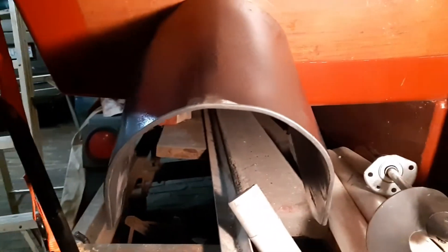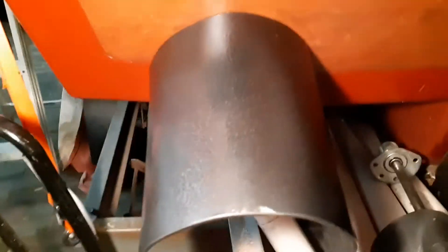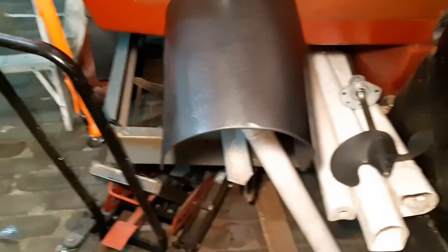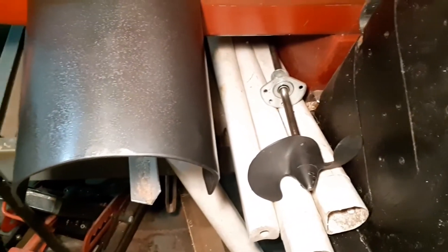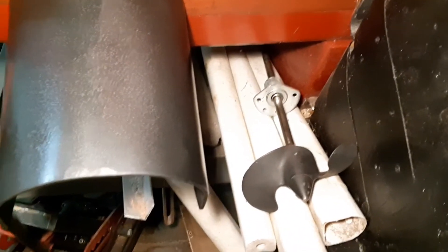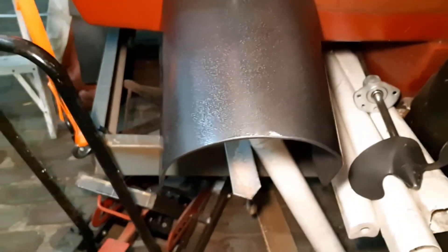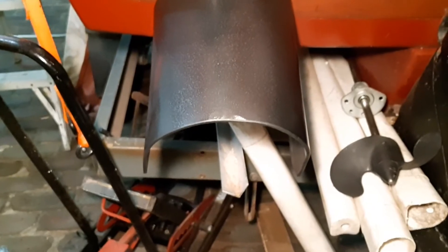Sun rising in the east, setting in the west. I think I'm funny, but I totally understand if you don't. So I just have the shaft out there for now. We'll probably end up upgrading the bearing to a thrust bearing and stuff. This is all just to see if it works, so let's keep playing.